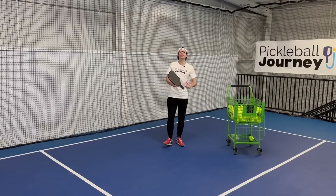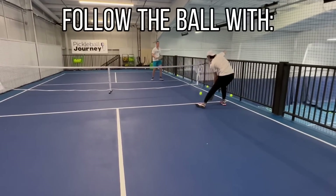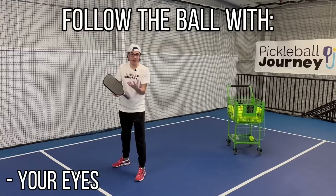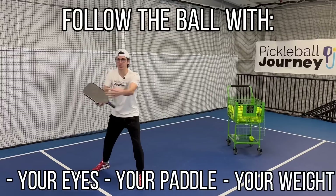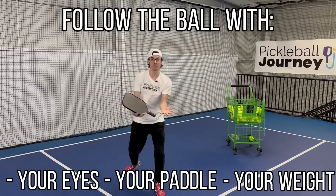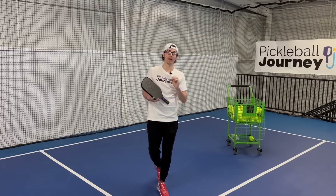Number eight: make sure you do follow the ball — with everything. If I'm back here hitting a drop, I'm following the ball in to the kitchen line with my eyes. If I'm at the kitchen line, I'm following the ball with my eyes constantly. My paddle follows the ball wherever it goes. And my weight shifts with the ball as well, side to side. If my partner hits a ball out wide, I shift over with it. If I hit a ball at an angle, I'm shifting toward the center. Follow the ball with your eyes, paddle, weight, and movement.